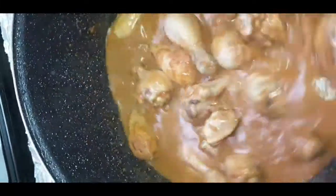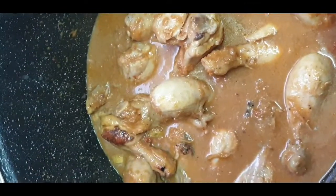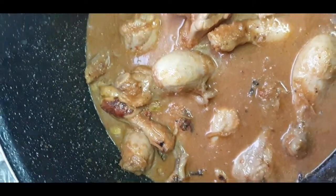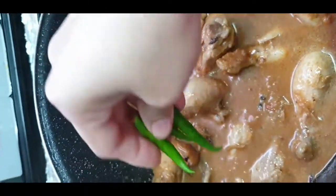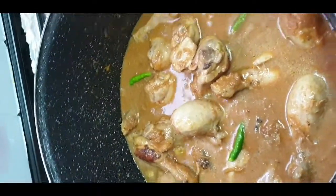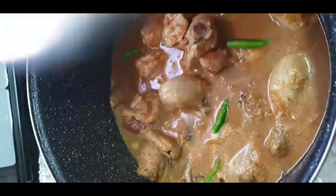We need to stir it well for 2 to 3 minutes, or up to 5 minutes. We will add 5 green chilies. If you like it more spicy, you can add a bit more salt and chilies.